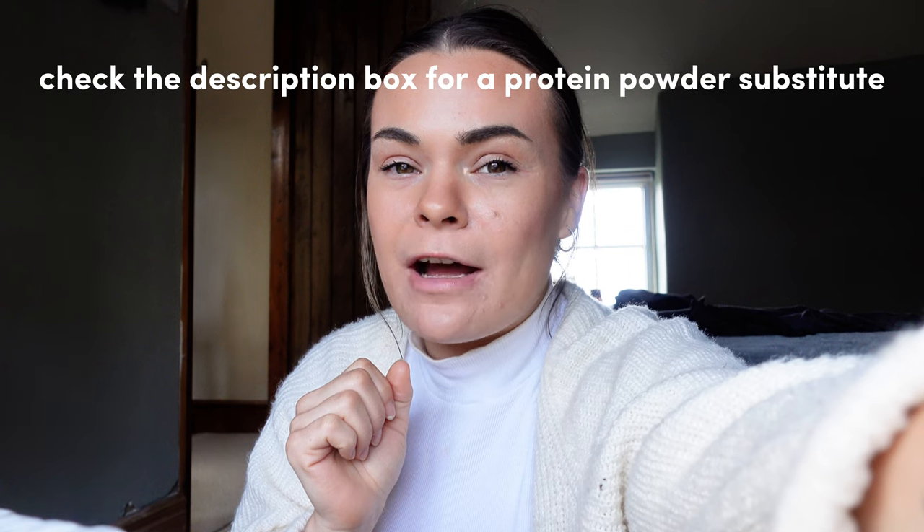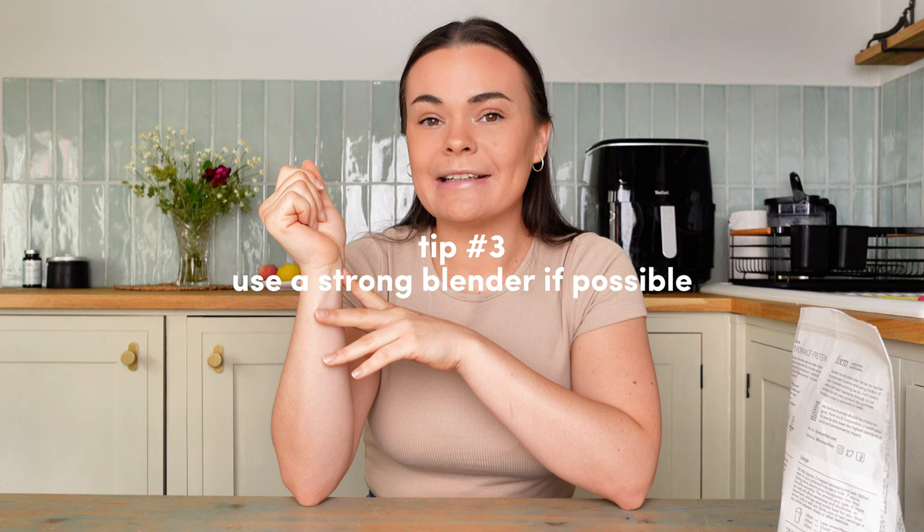Quick note from editing me: you don't need protein powder for these smoothie bowls. I've tested a few methods and come up with a solution — just check the description box and I'll give you all the details there. Number three: use a strong blender. The stronger your blender is, the less liquid you'll have to add, and your smoothie bowl will be thicker.